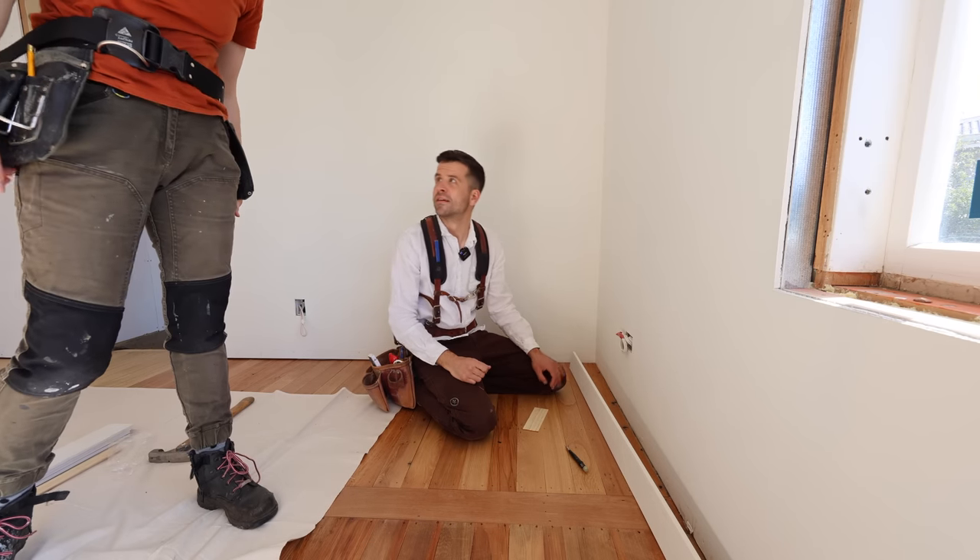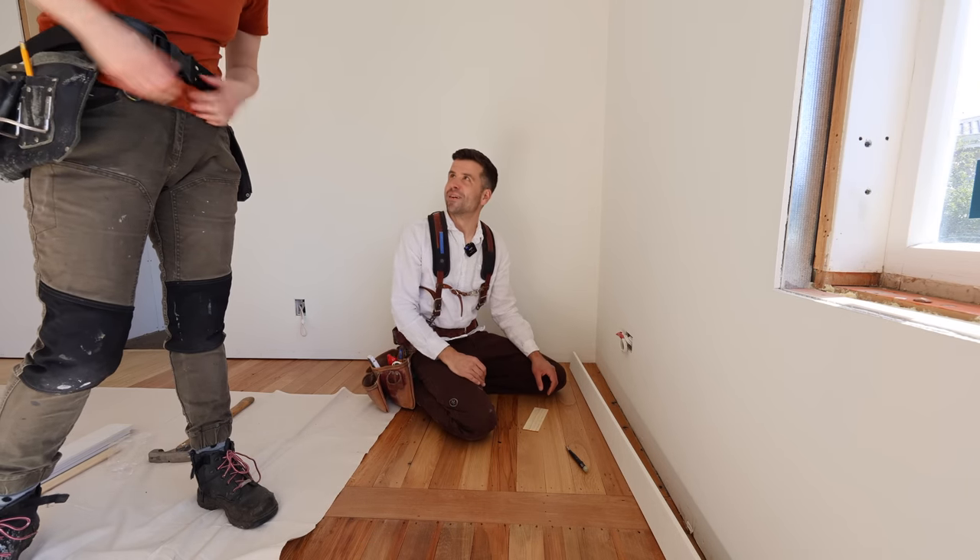Do I have to wear this? I'm finding it very cumbersome. You can take it off if you like — it's cool, just for the intro.